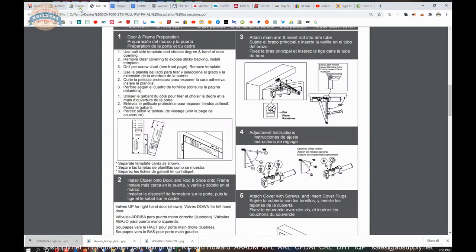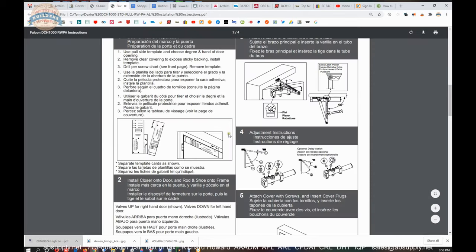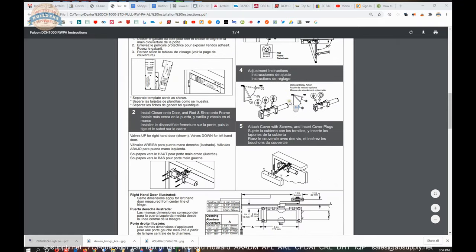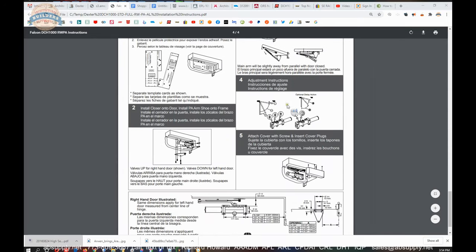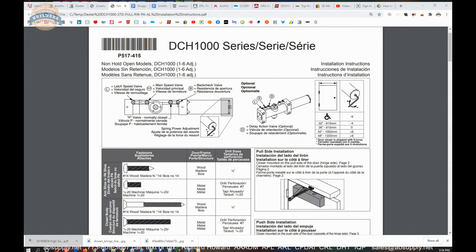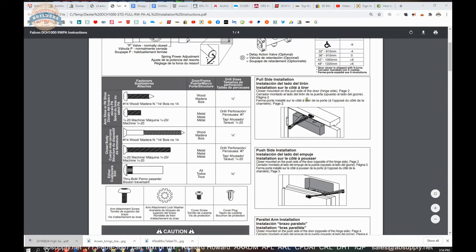Let's get to the installation instructions. This set of installation instructions meets my criteria for a really simple, straightforward, no-nonsense type of installation — four pages, although there is a typo I'll point out in a moment. Page one: here's an introduction, here's what the valves are called, here's the bill of materials of what's included, and here's a summary of the three mount types.